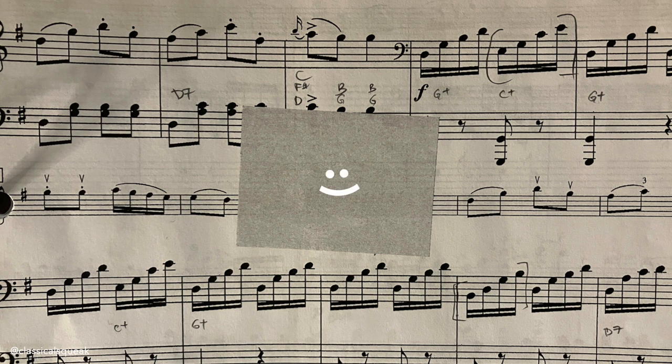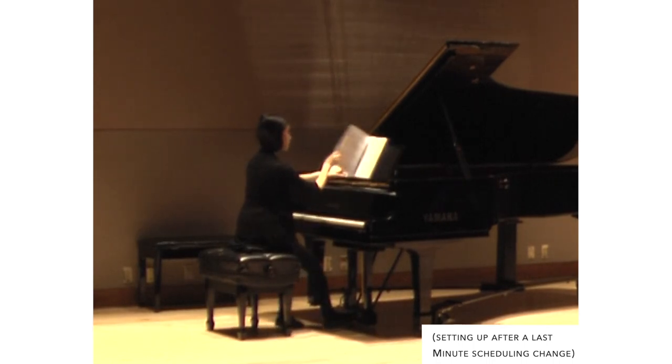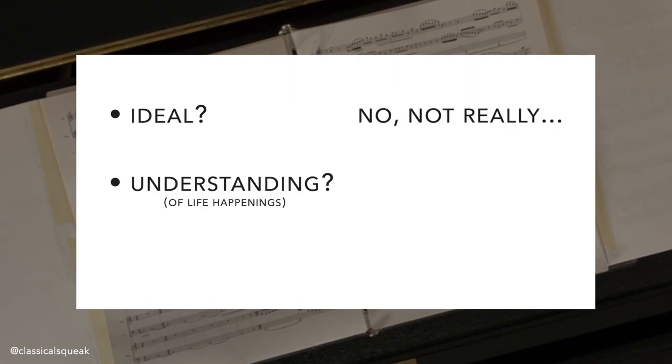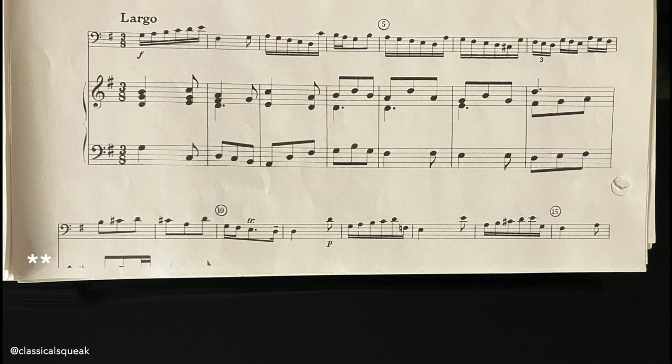All of the examples you've seen are submissions that I received and performed with under various circumstances. Is it ideal? No. Do we understand that life happens sometimes? Absolutely. Is it still doable? Yes — except for the ones missing the piano parts entirely.